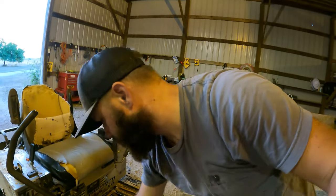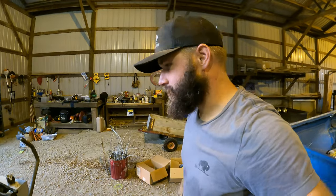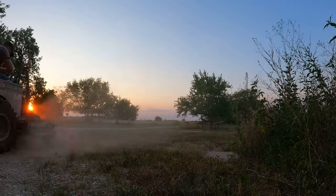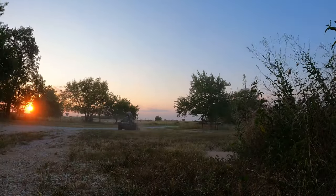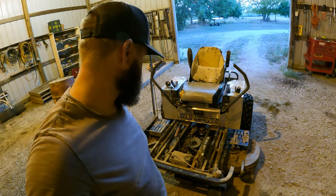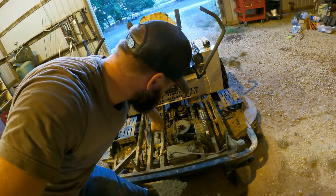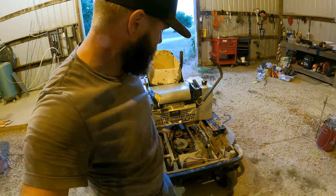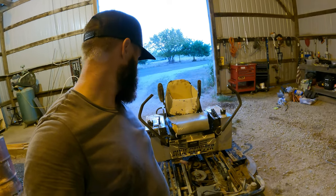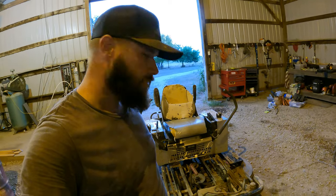I think the belt might work, but it's not the right size — it's a little too loose. It might hold me over until I get the right size. It started up that first time, but it doesn't want to start again because the belt is too loose when disengaged and wants to throw it, but when you tighten it up it's too tight for the mower to turn over. We'll order another belt — about one inch shorter should do the trick.